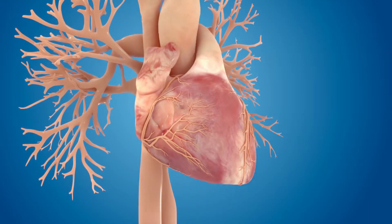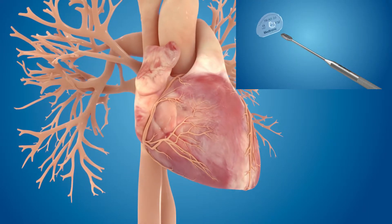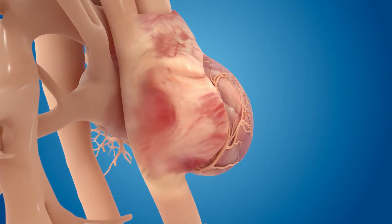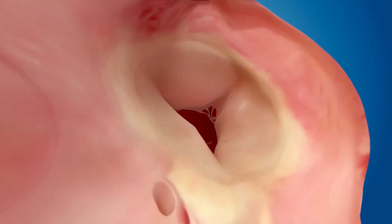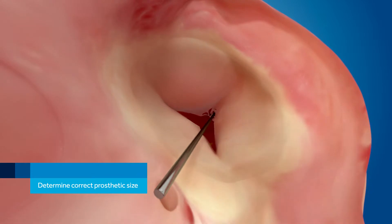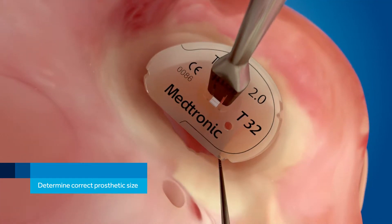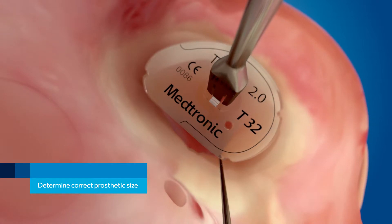Let's take a closer look at the implant procedure using the Triad 2.0 Band. In a heart with a dilated tricuspid annulus, we must first determine the proper size of the band. Note that the new Triad 2.0 Sizer includes a pictogram of the band's profile on the annulus.